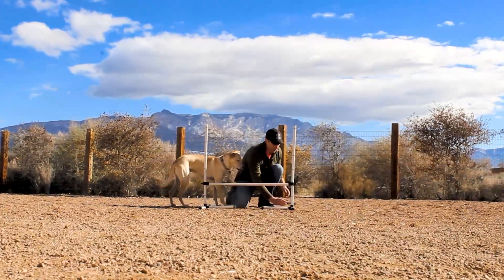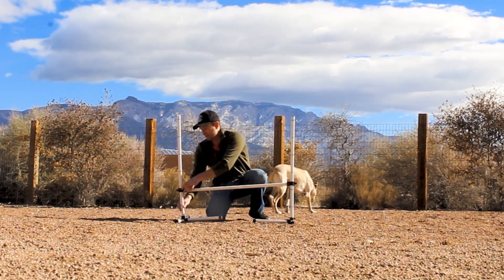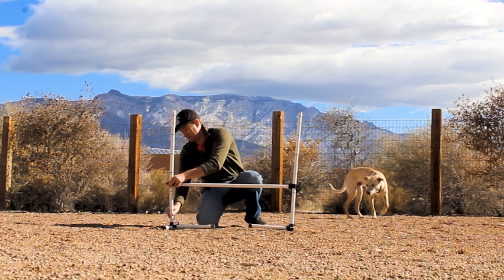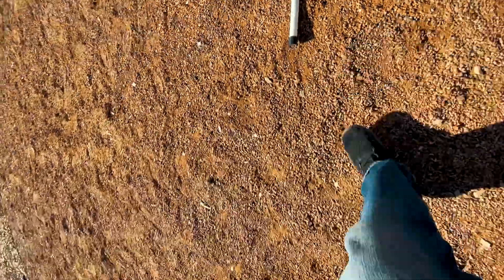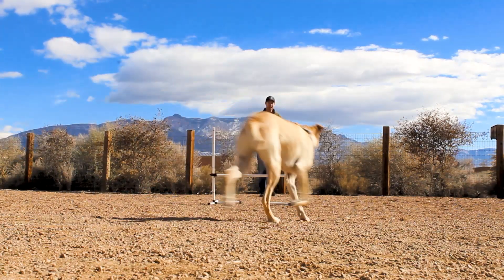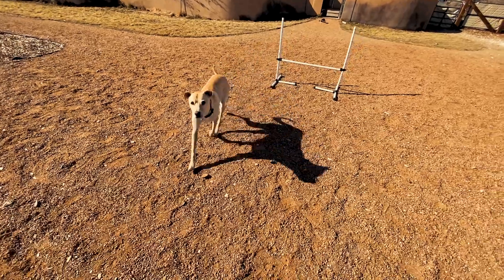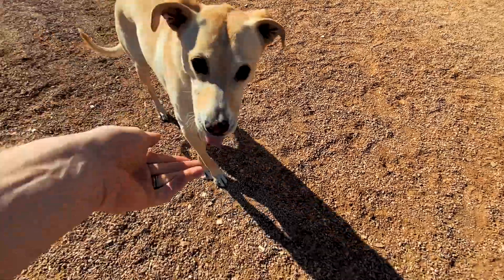We're gonna move up to the next level, which is 18 inches — right in between one foot and two feet. It's gonna have plenty of extra space on that one, so 18 shouldn't be a problem. All right, Winston, come here. Okay, ready? Here we go. Jump. Yes! Great job, Winston. Very good.